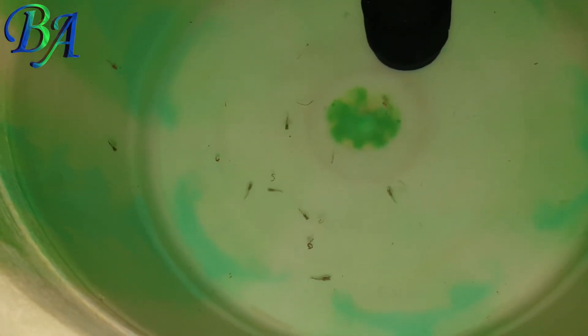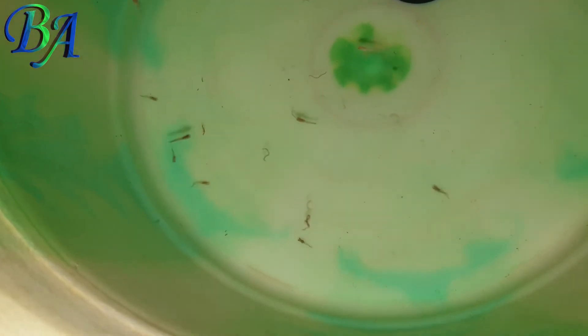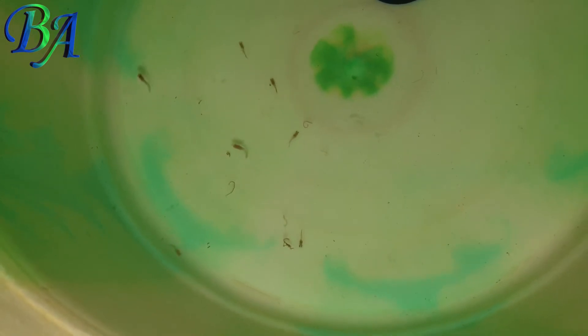In around 2 weeks or less, the babies start accepting whole live worms, unlike my goldfish babies whom I have to cut and feed initially. I will be leaving the link to that goldfish fry raising video in the description below, or click the i button to see it.